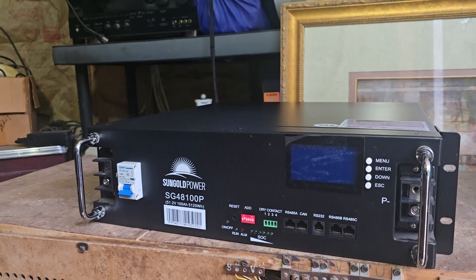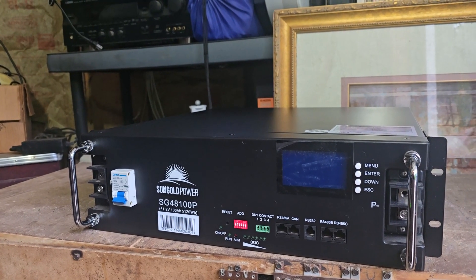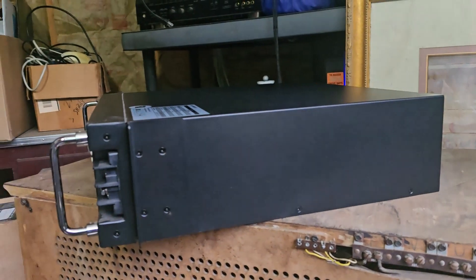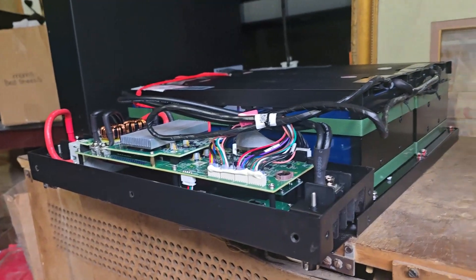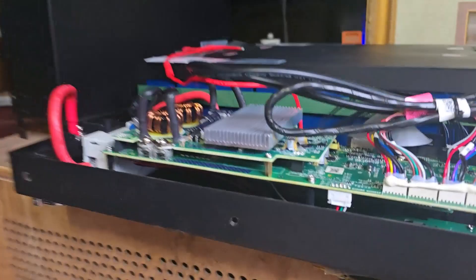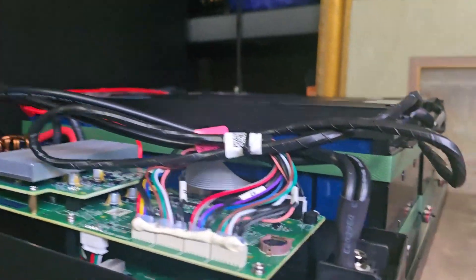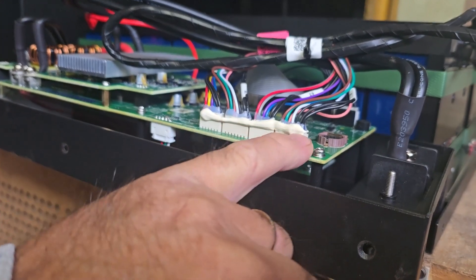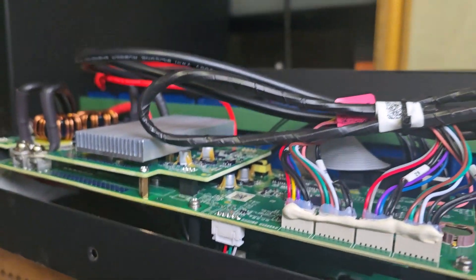We're going to open this up - looks like we just pop these screws out and pull the cover off. Okay, I got the case off, it's not that hard, just a bunch of screws. This is what the brain of it looks like. It doesn't smell smoky or anything like that.